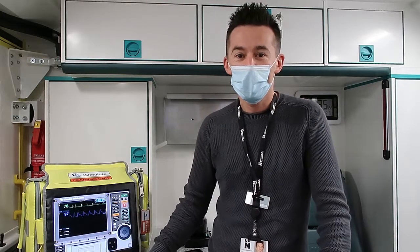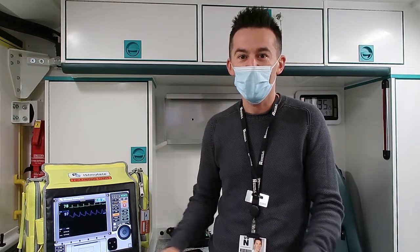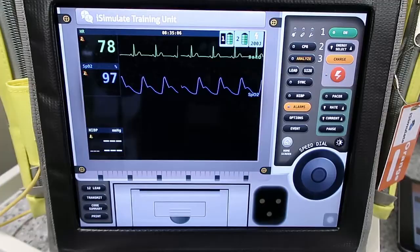Welcome to the Ambulance Suite at the University of Northampton. This is where we do most of our practical scenarios when we're training you to be a paramedic, and we've got lots of fancy equipment for you to explore. One of our main pieces of equipment we use is this.